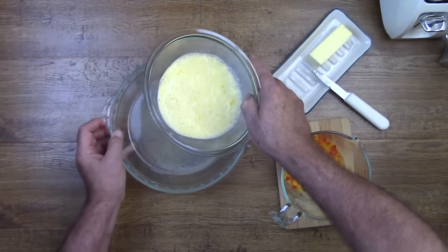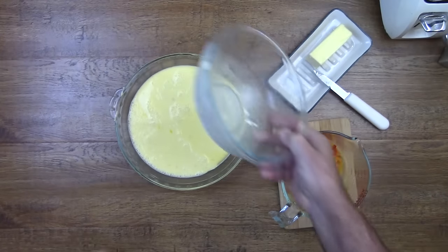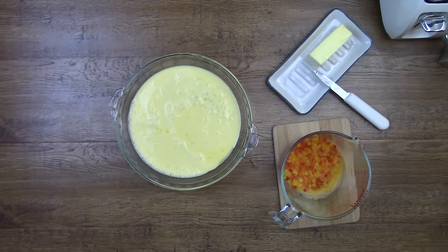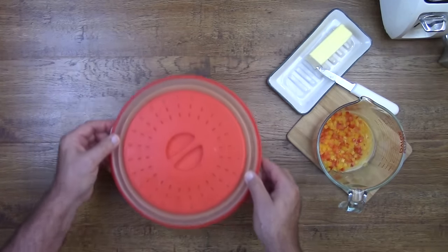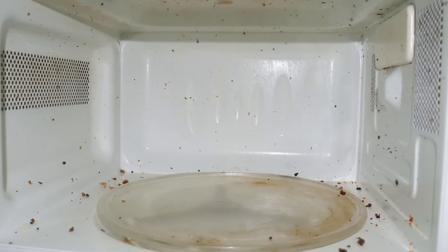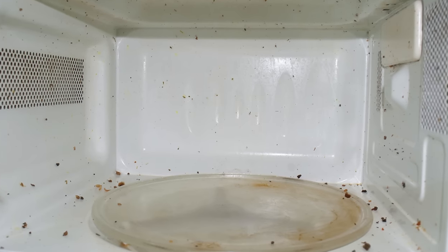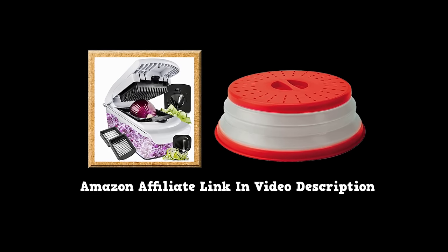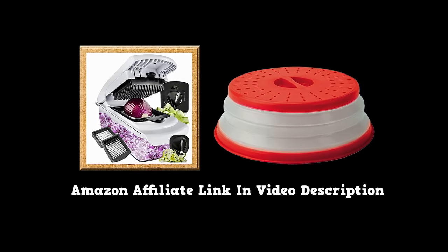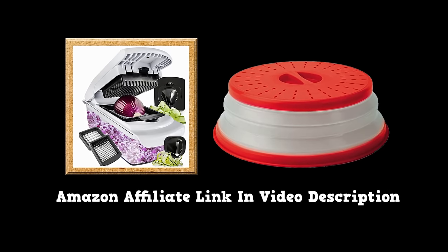We're not going to put the bell pepper in with the eggs at this time. We're going to put just the eggs in the microwave for about two and a half minutes. We'll cover the pie dish with a microwave food cover so it doesn't splatter. You should never cook anything in your microwave oven unless it's covered — otherwise it could wind up looking like this. For those folks who want one of these microwave food covers, we have them in our Amazon affiliate store, along with the chopper we used earlier. We'll put a link to the store in the video description.